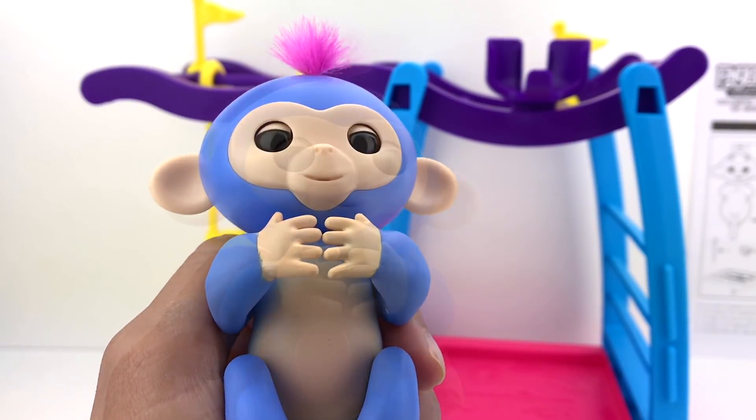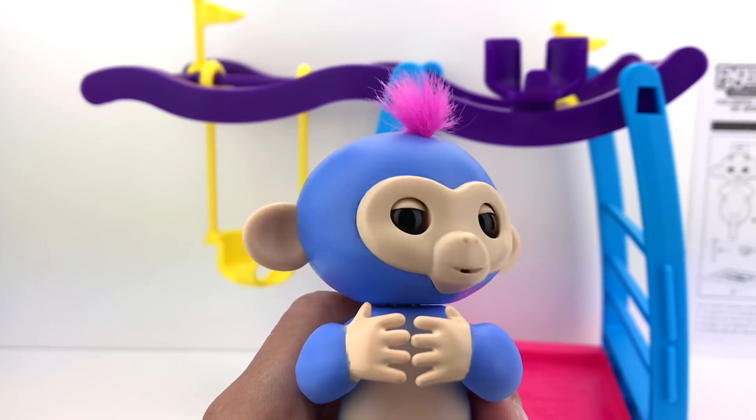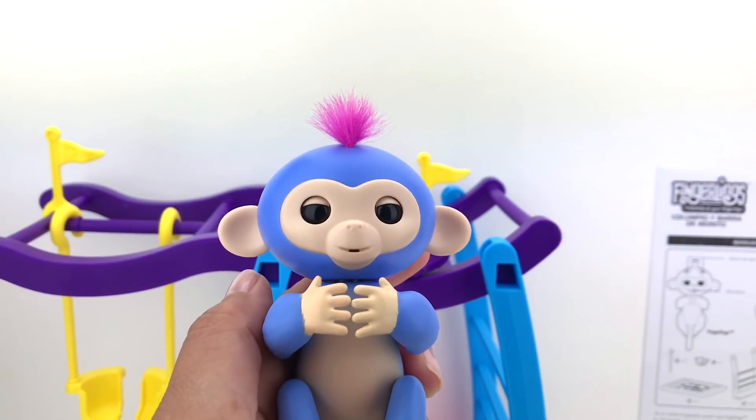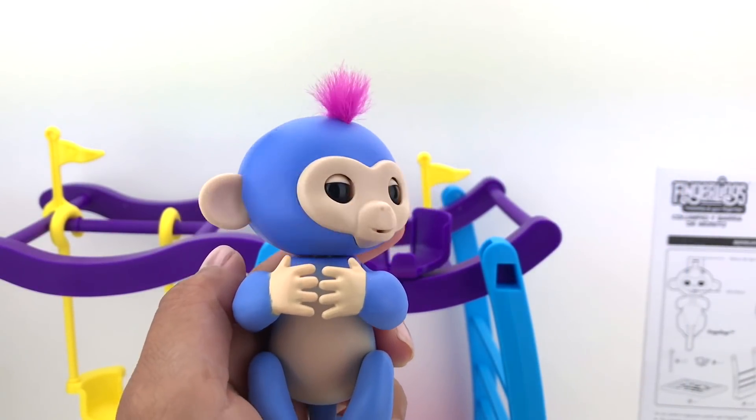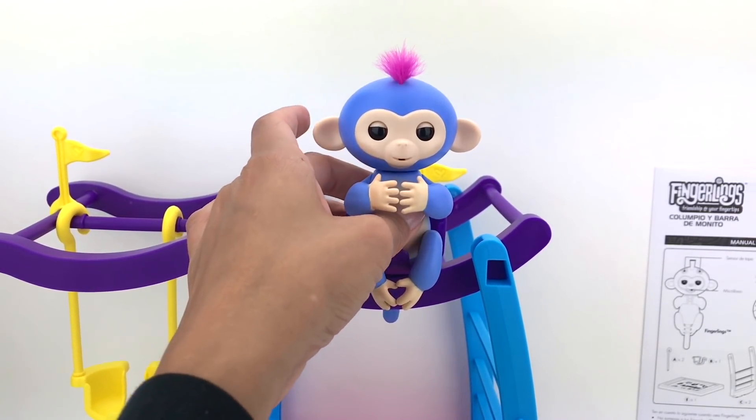How adorable! So many silly sounds. Alright guys, let's prop her up right here and see what else we can do.